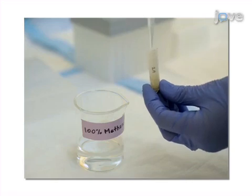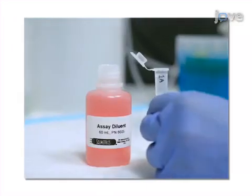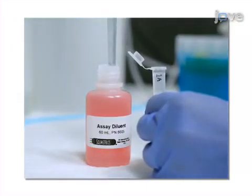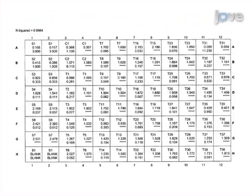The cortisol present within the interior of the hair shaft is then extracted with methanol, and the cortisol content is quantified using an enzyme immunoassay. Ultimately, the level of cortisol deposition over time within the hair sample can be evaluated.